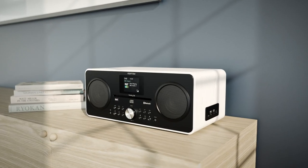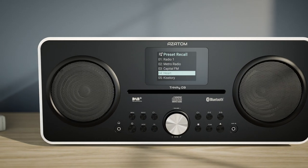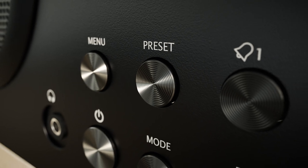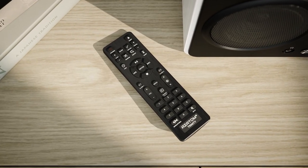Setting up presets could not be easier on the Trinity D3, allowing you to store up to 80 preset stations at a time, and recall them with the dedicated preset buttons on the front panel, or with the included multimedia remote control.